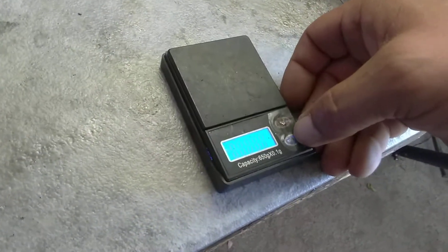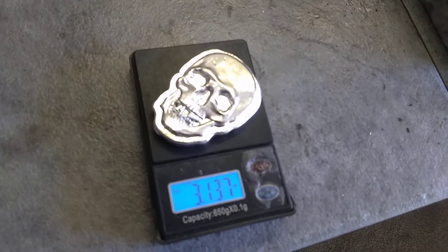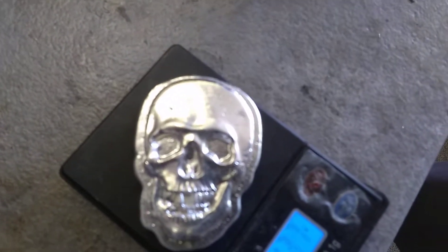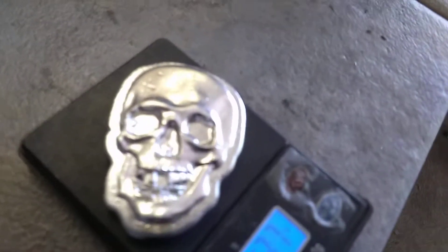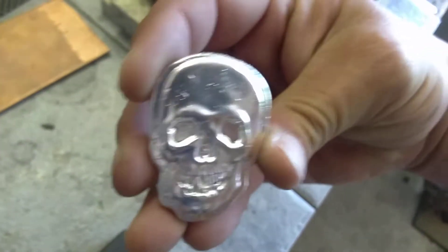Let's go to weigh — let's see what we got here. Some people always like to see what everything weighs. We are looking at 3.137 ounces Troy. This is a pretty good looking bar. I love my Skull logo mold. I love it.